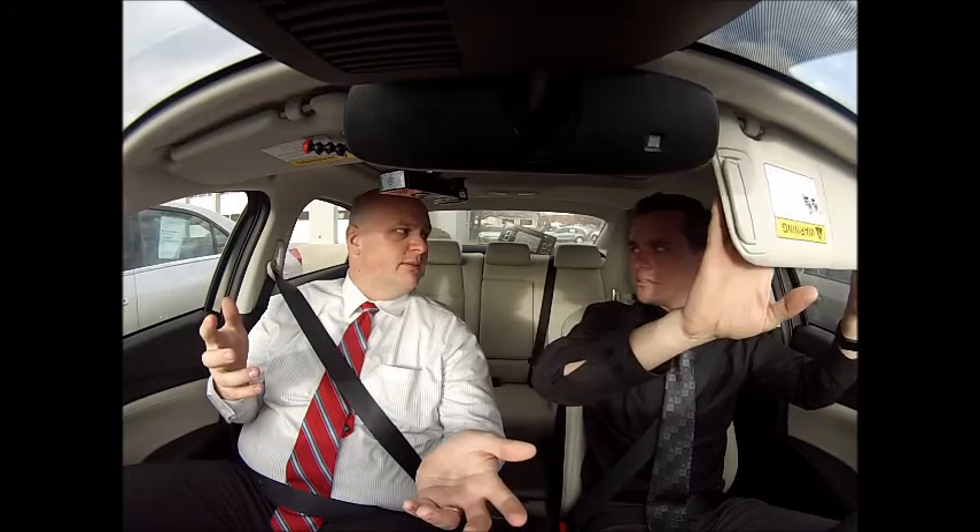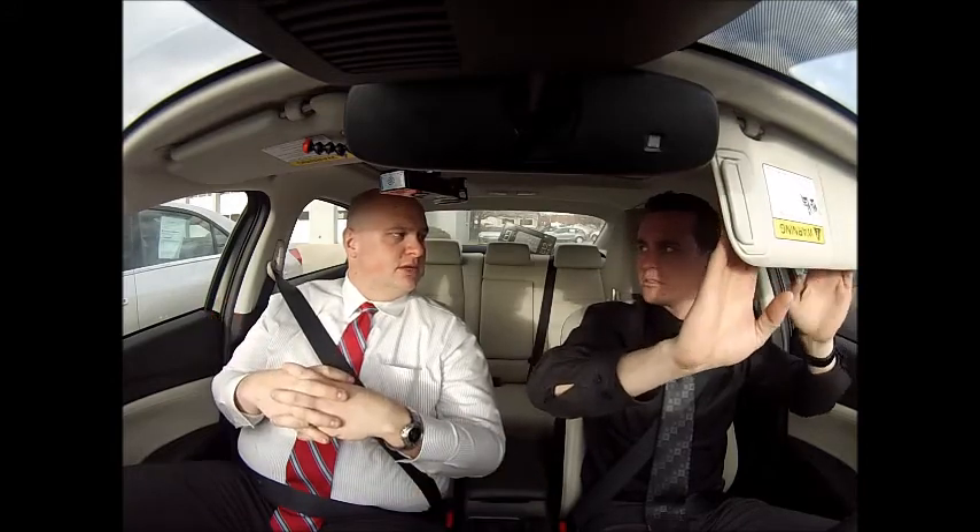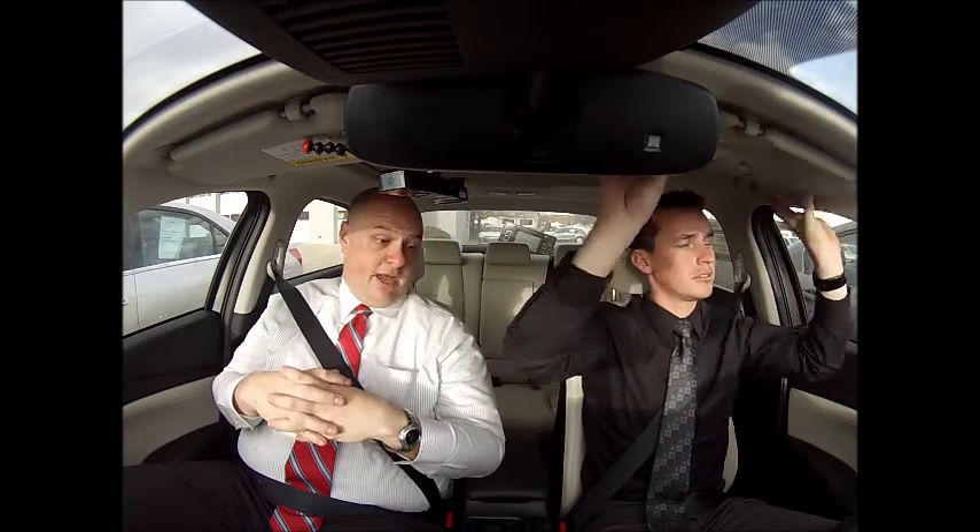We forgot to talk about the adaptive cruise control — we should have had some fun with that on the drive. It's got adaptive cruise control, which is impressive for a $31,000 car. There's also a City Safe feature — some sort of collision avoidance option you can turn on.